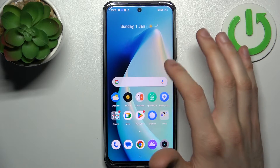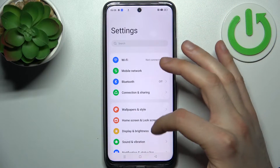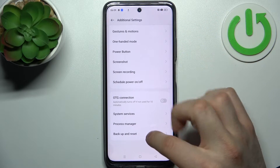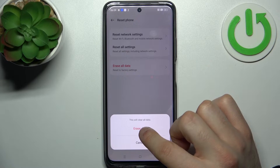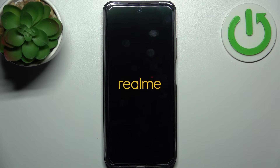To do this, firstly you have to open Settings, then go to Additional Settings and go to Reset, or Erase All Data. Confirm once again, and then once again, and after that your device will be restarted in about a minute or two.